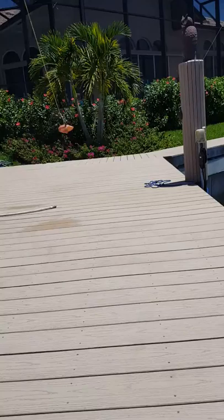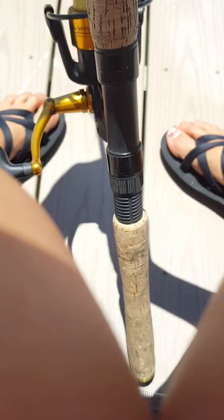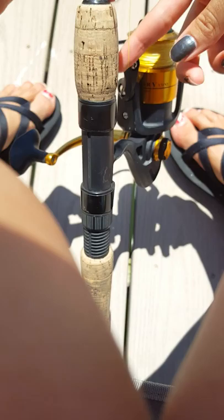Your rod is going to look like this — you normally hold it with your reel facing out like this. You want to hold it to the side, and this whole reel part spins, so you want to spin it like this.